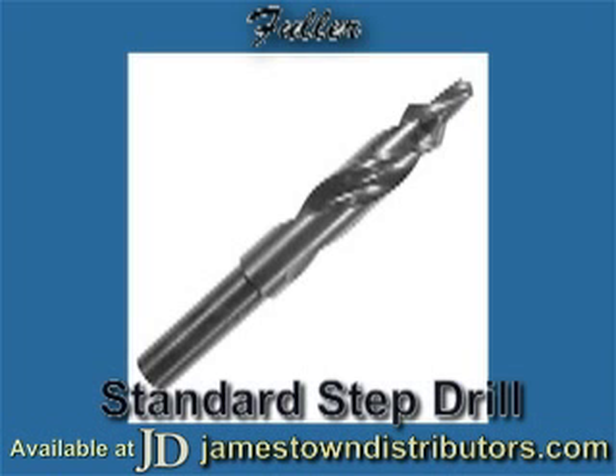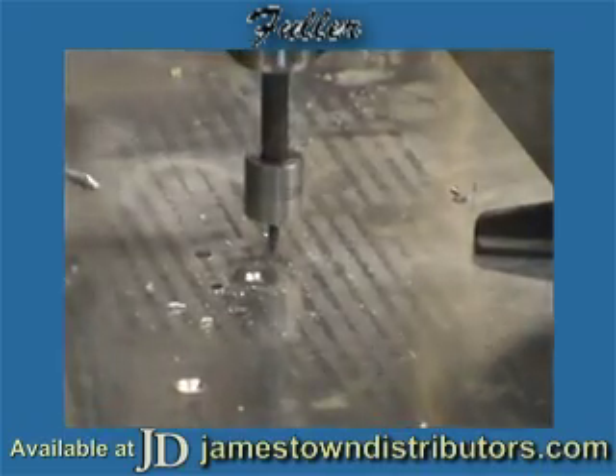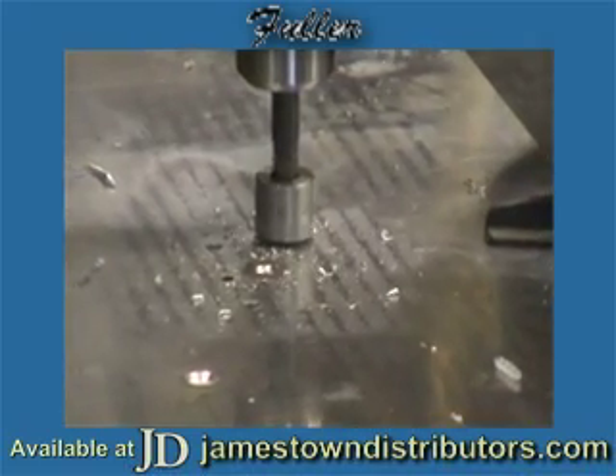We make all different styles of step drills depending on application. Andy's going to be working with a standard one. These step drills — the standard size is a high-speed steel. We also make step drills in a cobalt.